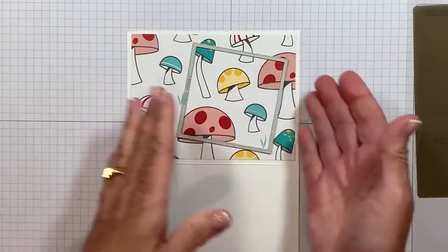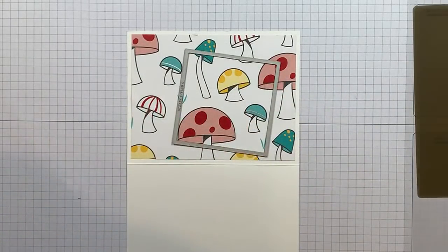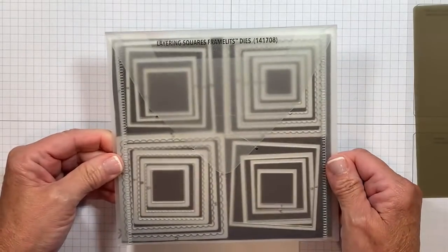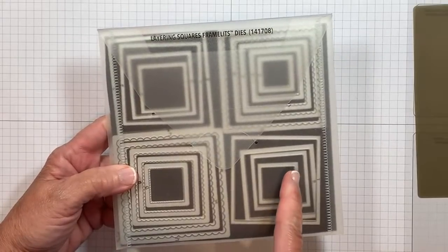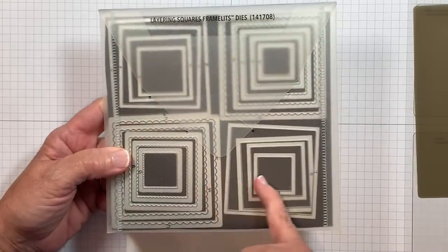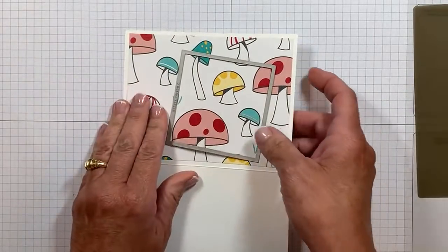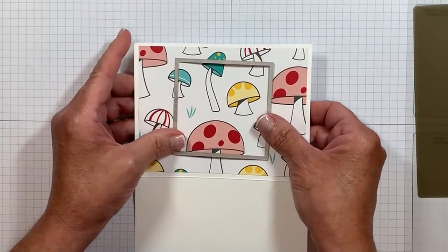Whenever we bring in a new catalog, we take a whole bunch of products and retire them to make room for all the new current amazing things. Sadly, these layering square dies are what I call on the chopping block. I have loved these, as well as the layering ovals, which are also on that list. The reason I love them is the value — you're going to get cascading sizes of not only the plain squares but the scallop squares as well. These are only available while supplies last. Head over to lisastampstudio.com and shop before it's too late.